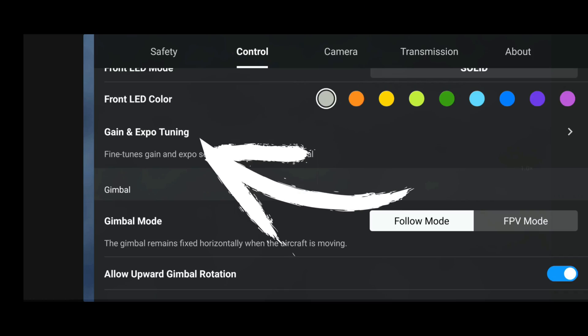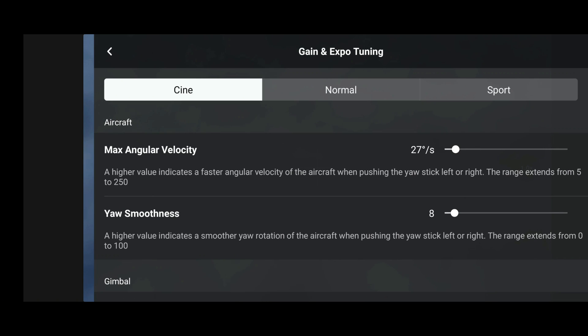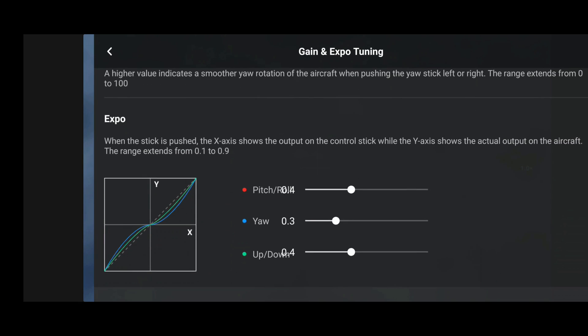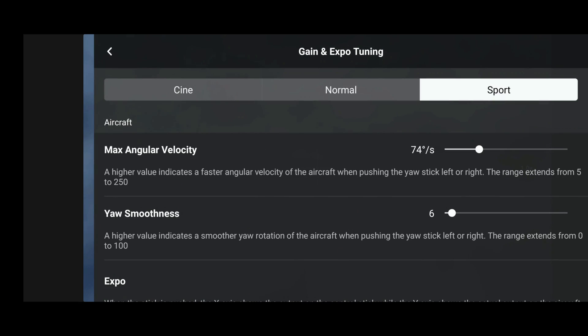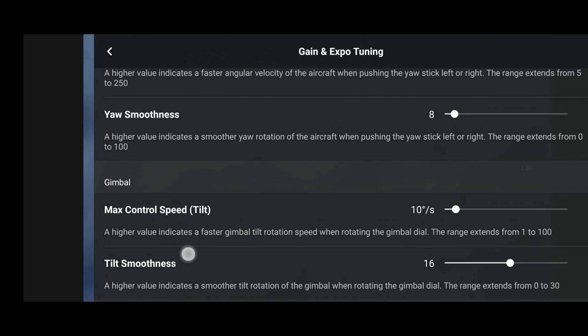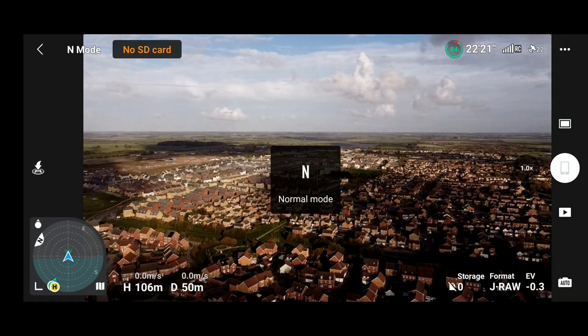So let's take a look. Instead of having two menus, it's all nicely grouped together in one screen for each individual speed mode. I think this is just so much better and so much more clear to see — I genuinely really like this new layout. In Sport, Cine, or Normal, you can see DJI have given us a different set of values based on what they suggest. So let's take a quick look at what happens if we adjust them.